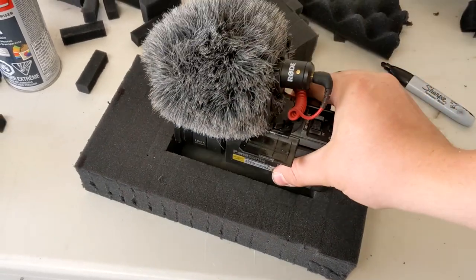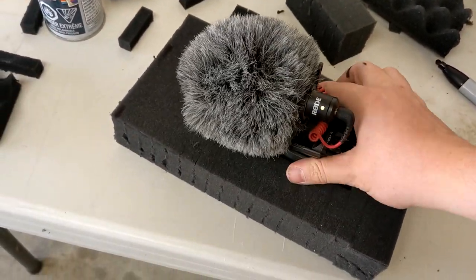I cut a slot for my camera out of the toolbox foam so I can take it on a ride without worrying about it shifting around.